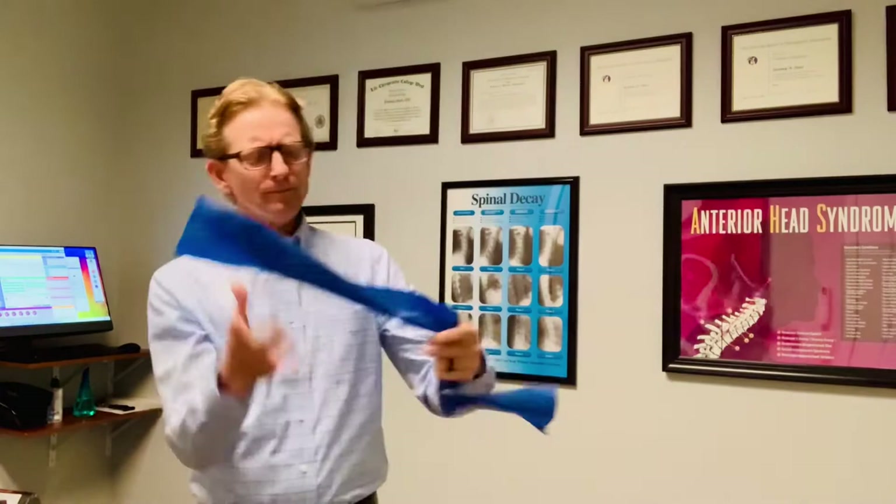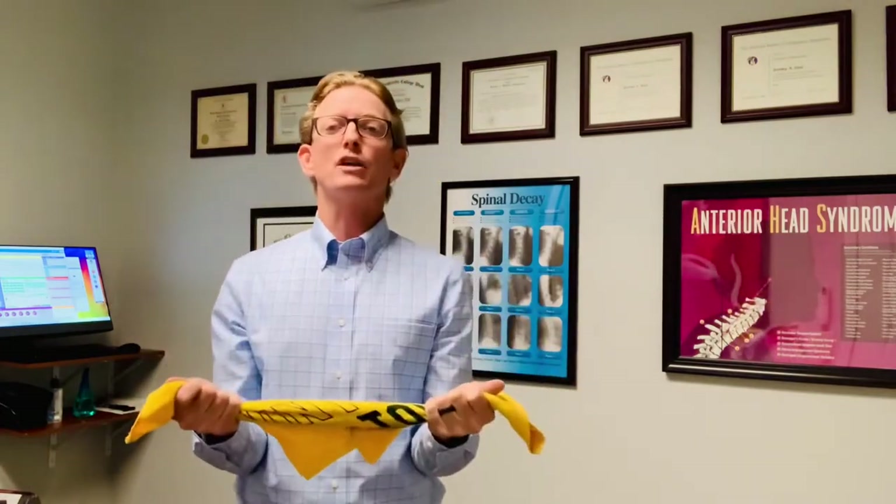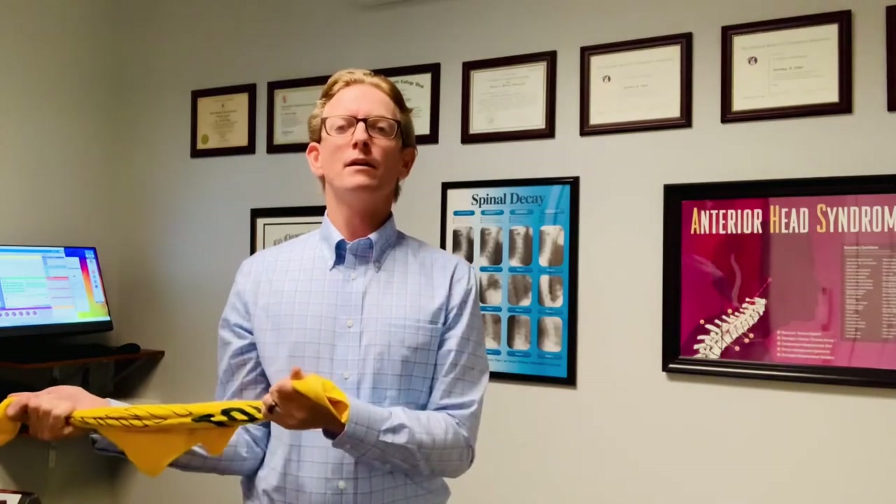The first exercise for the rotator cuff is a nice easy one. With the band, be here and just pull outwards. Make sure your shoulder blades are back and down in a relaxed position, elbows in — don't let your elbows flare out. Do maybe 10 or 15 of those. We don't want to get a big burn and fatigue before our rounds. You could also use a towel for that same exercise, pulling out and resisting with the other hand, back and forth, really warming up that rotator cuff.